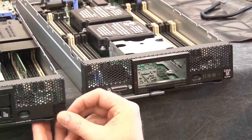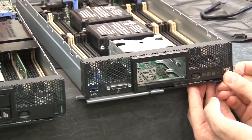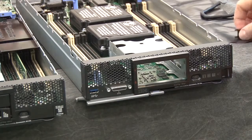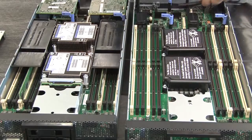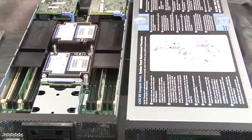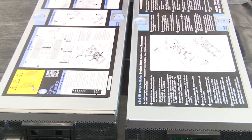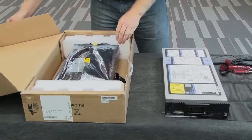Carefully swap the label plates between the replacement node and the defective node. Install the top cover of the defective node onto the replacement node, and install the top cover of the replacement node onto the defective node. Pack the defective node in the replacement node packaging and send the defective node back to the service location.